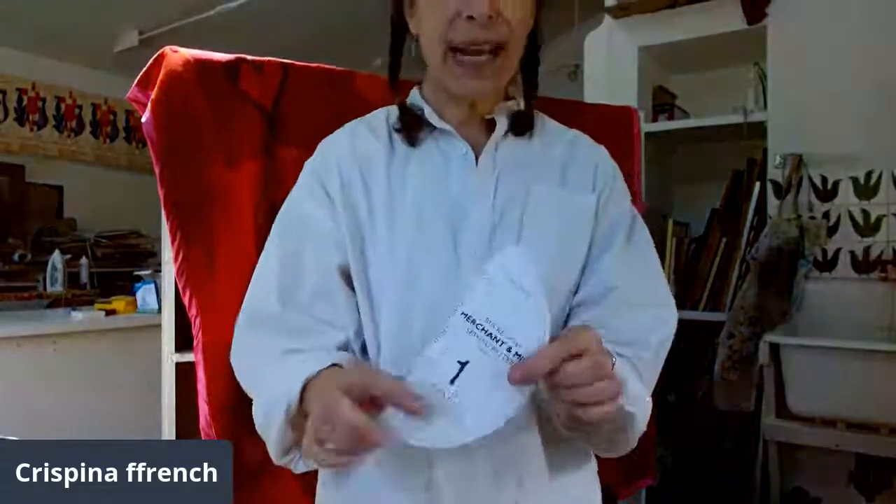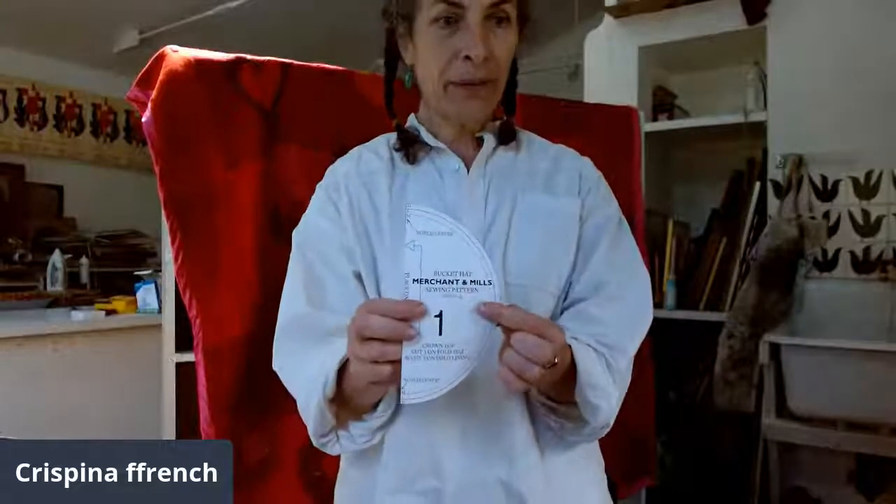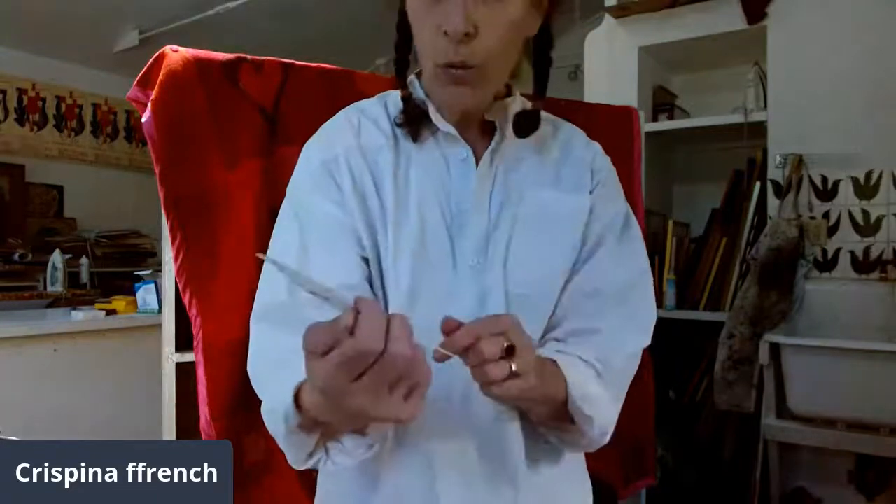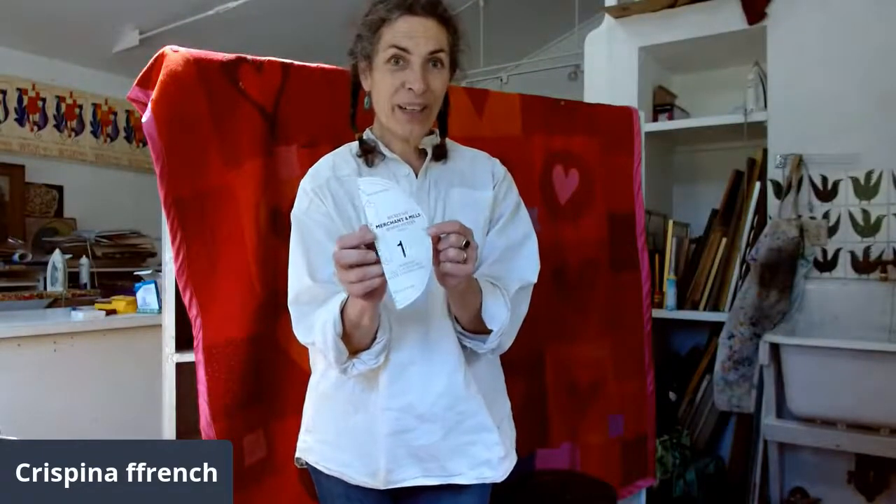I'm not a tech person, so my suggestion for printer issues is to find a young person — a teenager or tween — who can help you navigate. With hats especially, it's quite important that the pattern is printed accurately because each little increment makes quite a difference. You can see on this Merchant & Mills bucket hat pattern that the difference between sizes is quite small — just a little variation between medium, large, and extra large — but when you put it on your head, the difference is very notable.